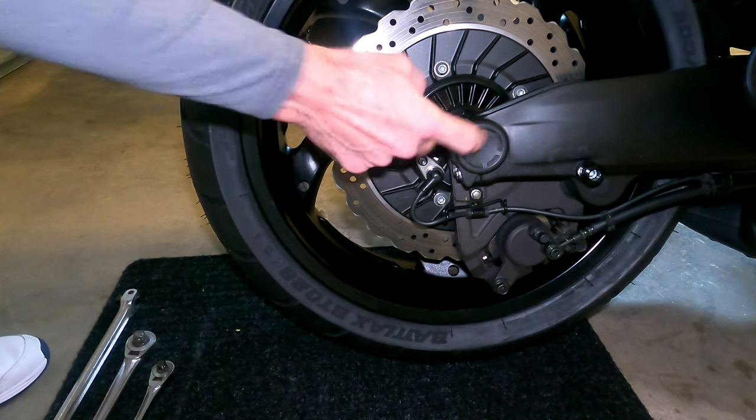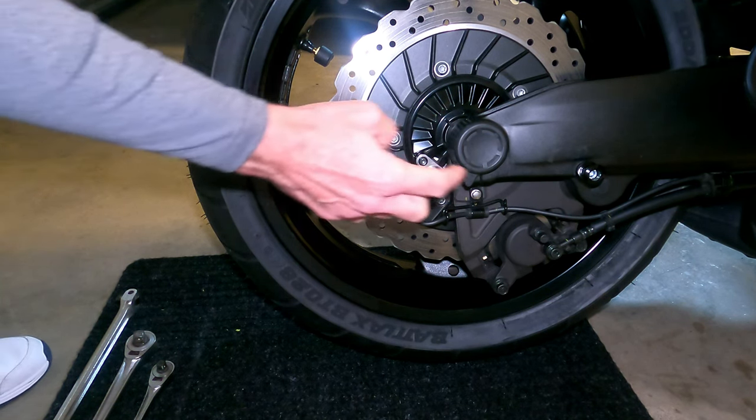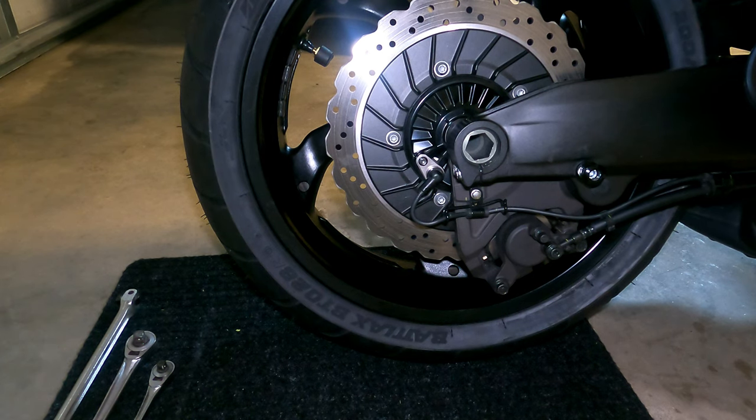But in order to remove the axle, it takes a large hex head to do that. Let me show you what I'm talking about. You just pop this cap off, and there it is — there's the axle.